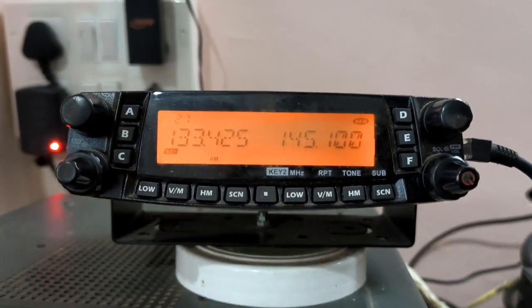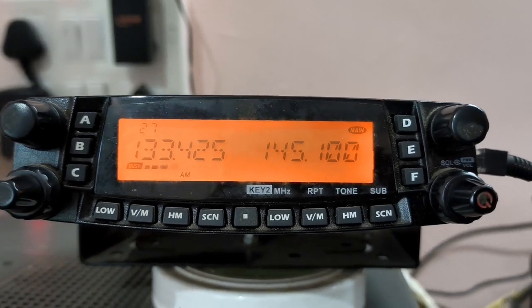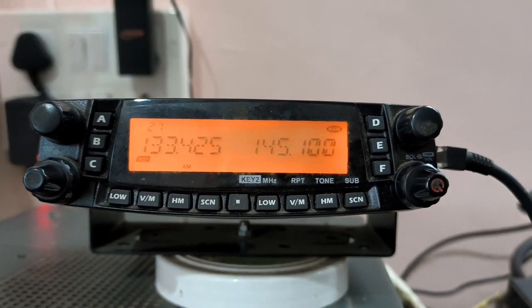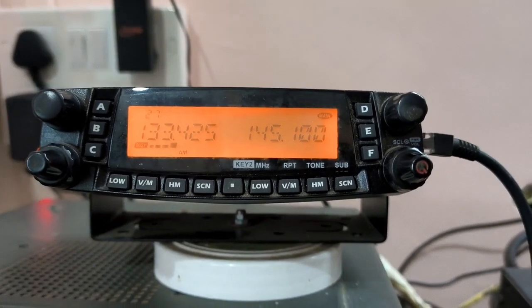Now what you are watching is my TYT 9800 Plus Quad Band Transceiver, especially VHF, UHF, 1.25 MHz, and 800 MHz band.